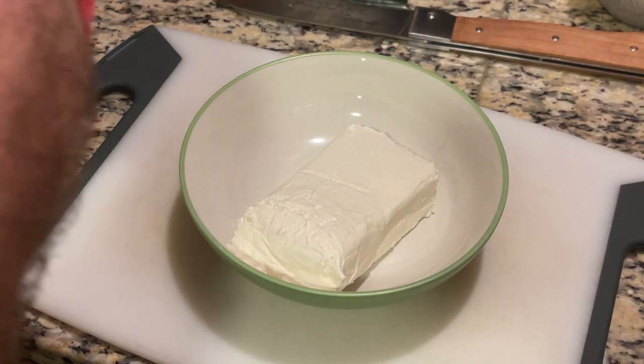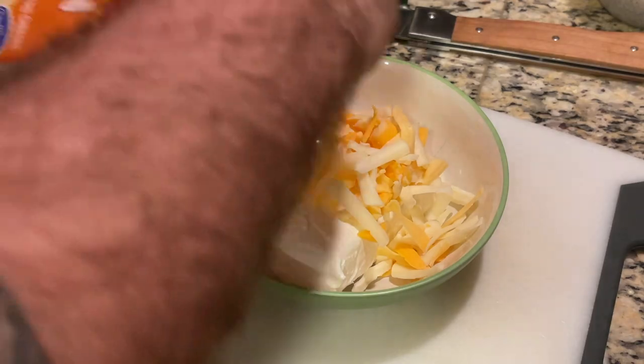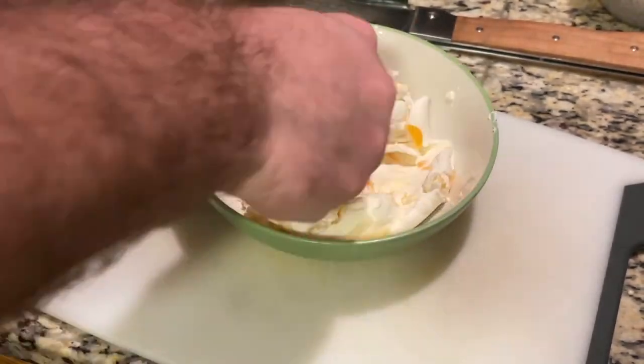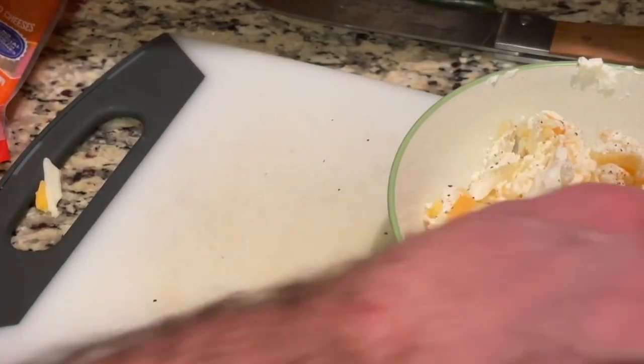I am making an entire package of cream cheese that's been softened up and adding about a quarter cup of cheddar cheese blend, but for this recipe you really are only going to need about a third of that. I'm going to be using the rest for bagels later. Then we're going to add a seasoning blend of salt, pepper, and garlic and mix thoroughly.